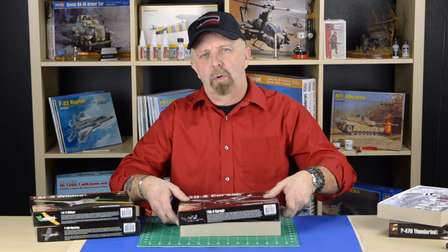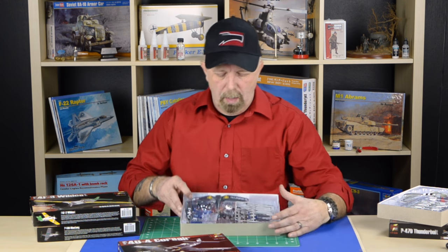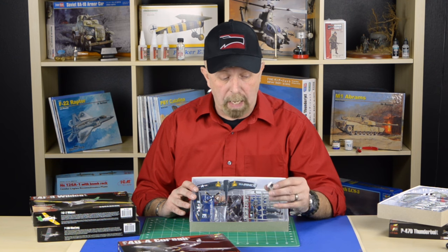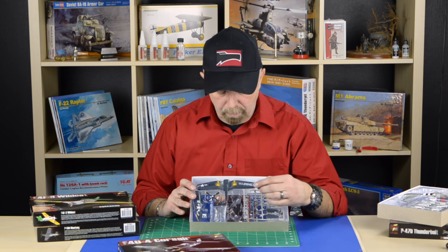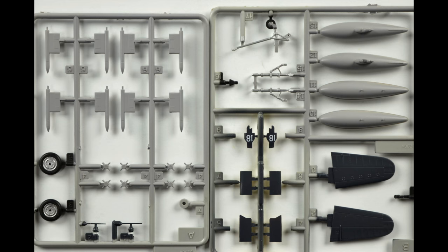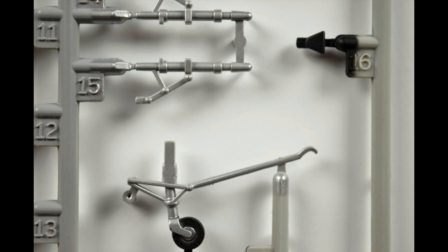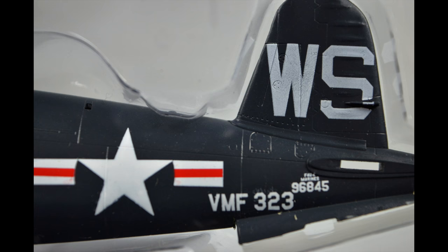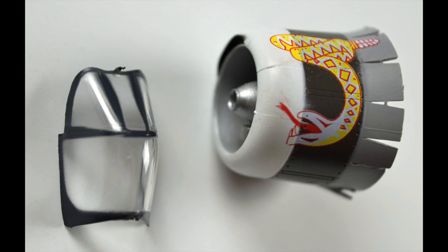Let's open another one — this is the F4U-4 Corsair. As you can tell, really nicely packaged in its own compartment. Very safe. The detail is very, very nice. I myself am blown away by the paint job, even the propellers. It's all there. There is fine detail on the landing gear and especially on the wheels. The tail numbers are nearly perfect. The fine details are remarkable.